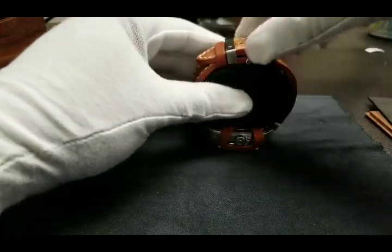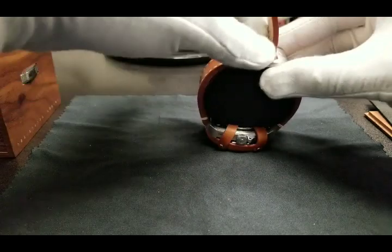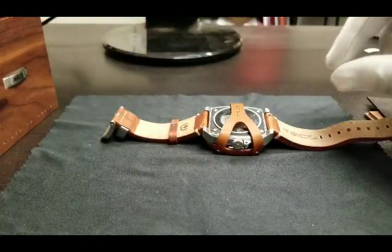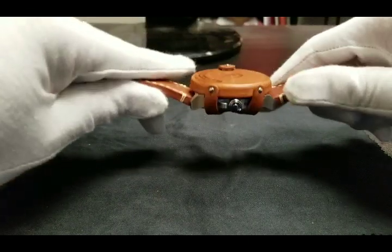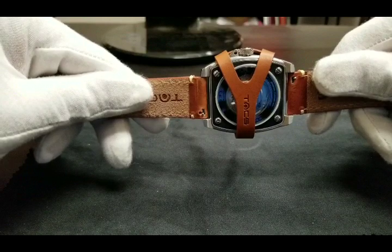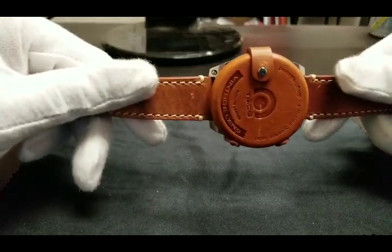Removing the timepiece from the pillow you immediately appreciate the various design elements of the custom-made lens cap, further lending to the vintage photography theme of this timepiece. As you can see the lens cap is very functional and does a good job at protecting the case bezel and crystal of the timepiece.